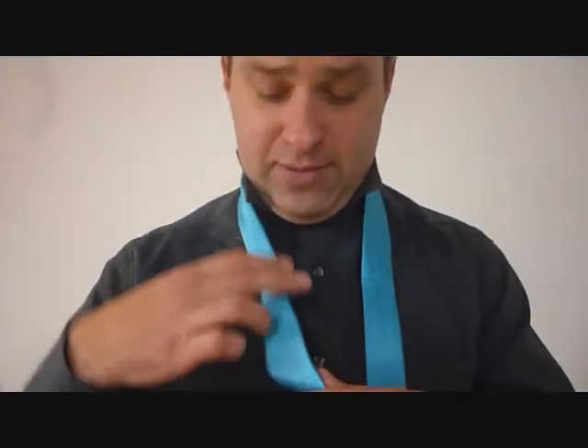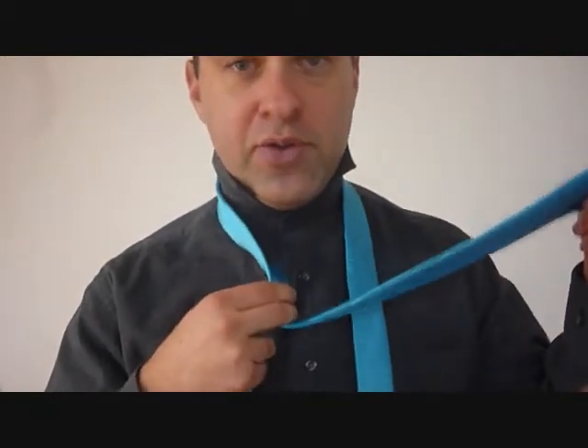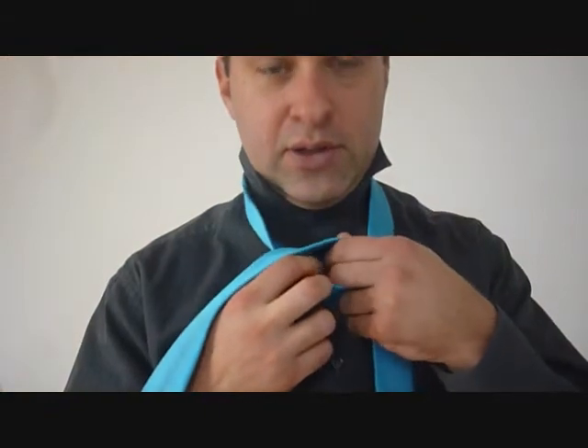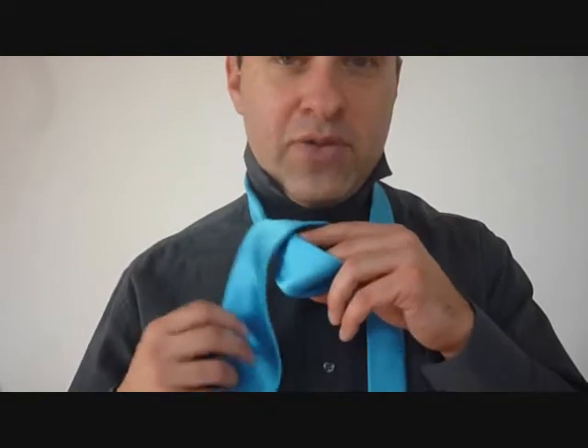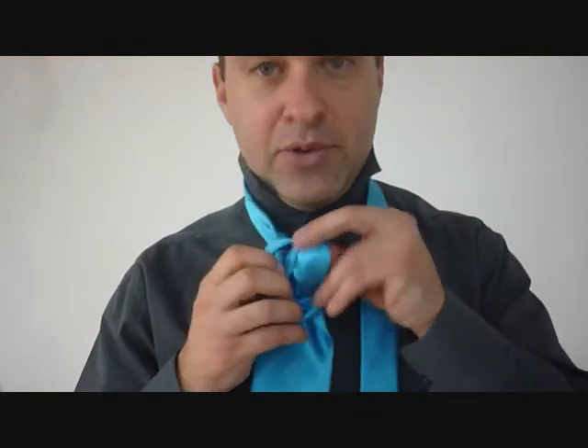We're going to take the big end — this is the tricky part. We're going to do a loop over your fingers, you're going to hold it with your two fingers, throw it over. Now switch over to the other fingers to put in that hole, and we're going to feed the big end through the back and out the front.